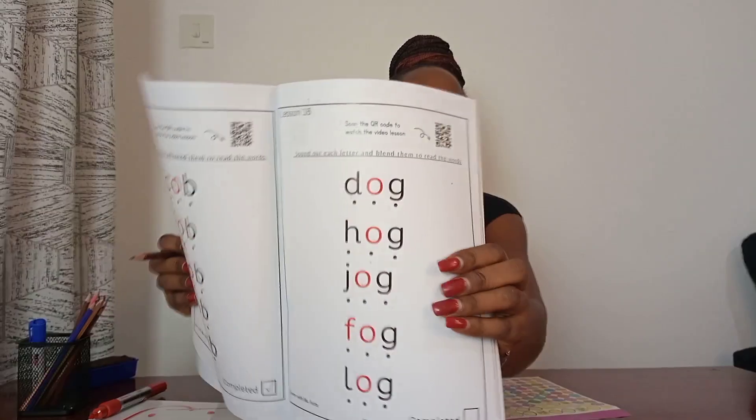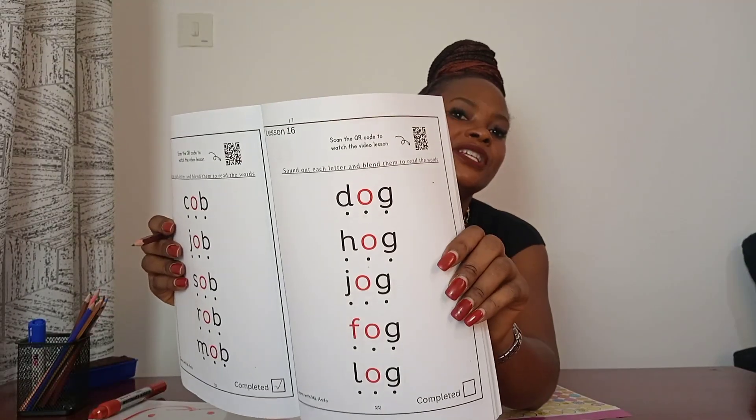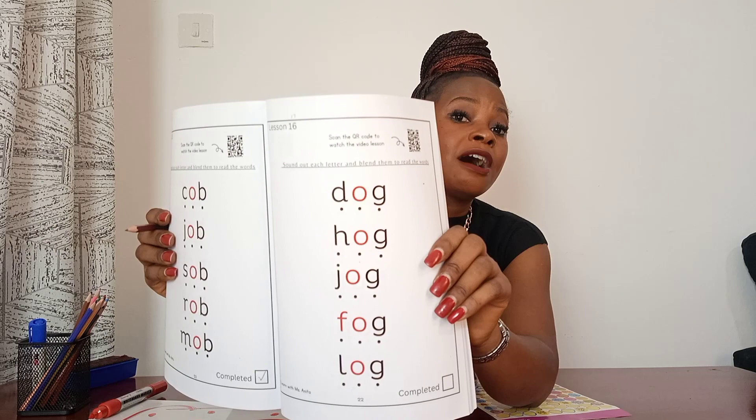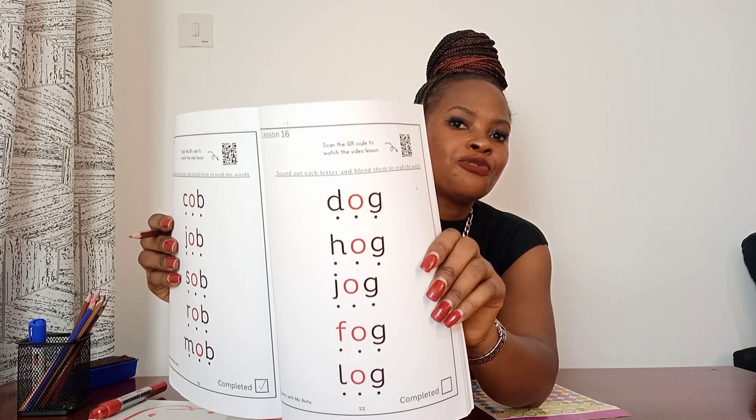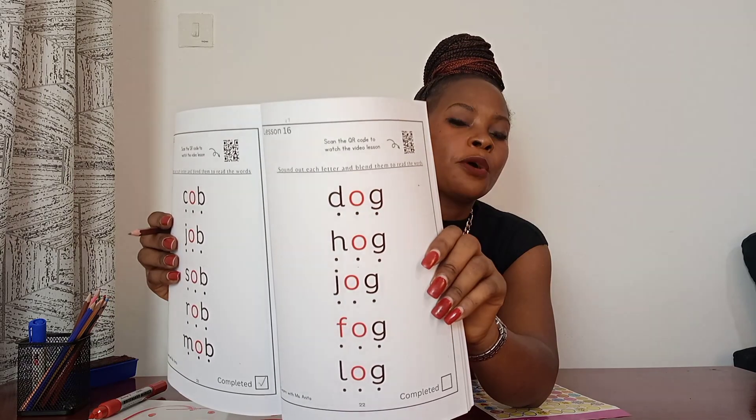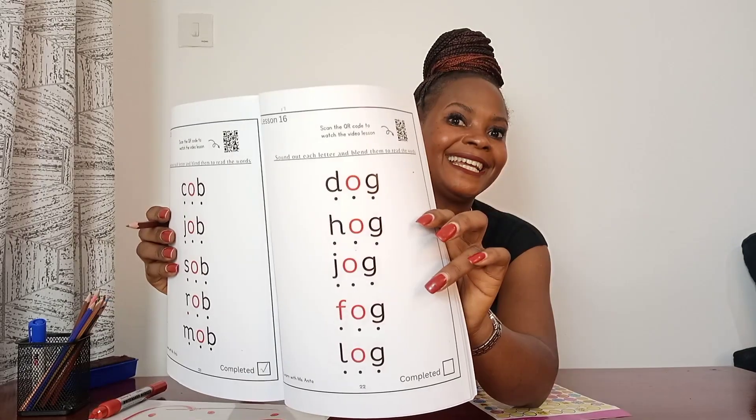In your workbook I want you to find Lesson 17. I want you to start to use the sound buttons to sound out the letters. After that, join the letter sounds together to read the word. Do the same for all the words on this page. Once you're done, go to the bottom and add a check mark in the box to show that you have completed the job. When you're done, go to the back of the page and give yourself a smiley face or a sticker for that good job done.